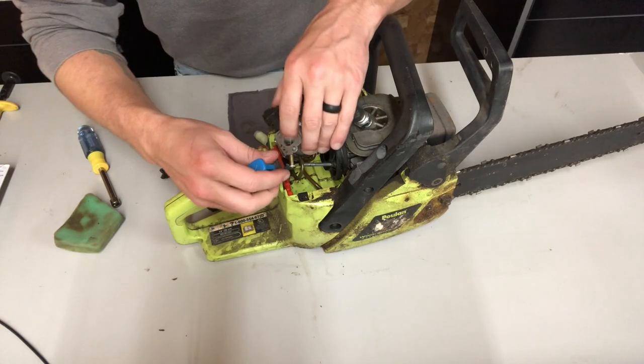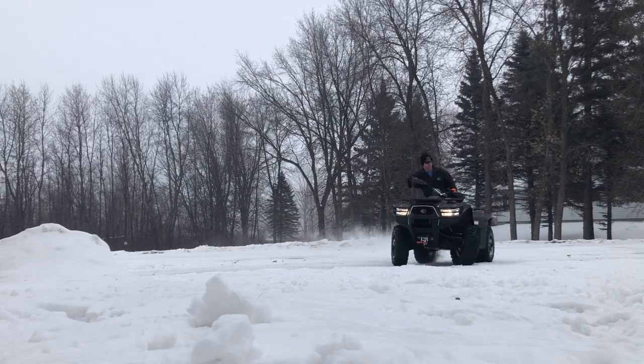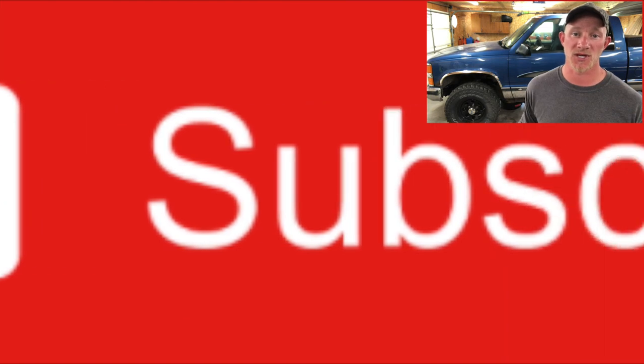If you want to learn how to fix your vehicle, do budget restorations, troubleshoot equipment, and all sorts of other garage-related stuff, be sure to subscribe to Midwest Garage so you don't miss anything. I now have shirts, hoodies, and all sorts of cool stuff available for purchase. So if you like what I'm doing on the channel and want to support me, make sure you click the link down in the description and pick one up.